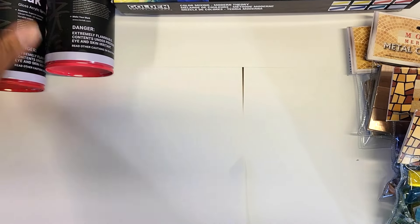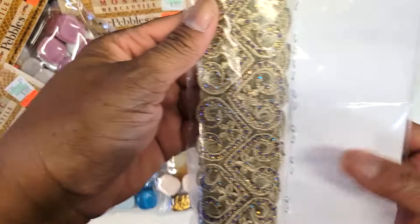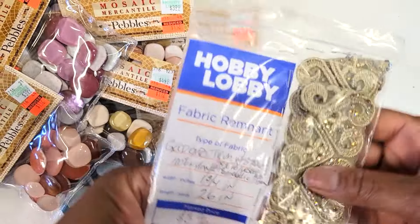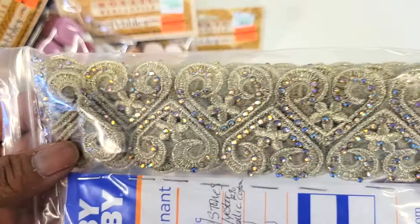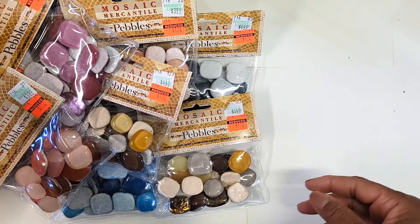I got more stuff from Hobby Lobby. I grabbed this really pretty trim — it's so beautiful, just $2.37. I grabbed that out of the trim section.